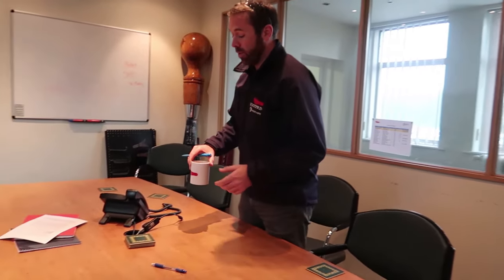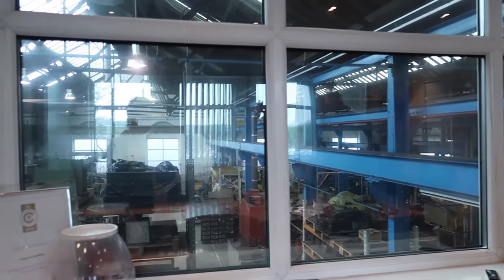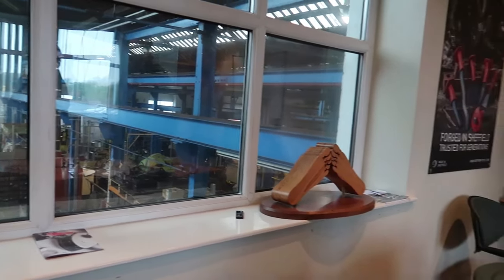Some of the lads have been working all weekend. We've just replaced a whole load of roof panels — that bottom section, the plastic skylights, that was all replaced on Friday and Saturday.